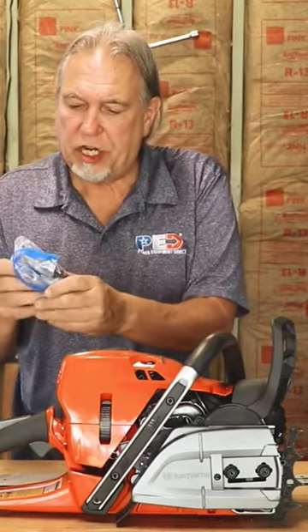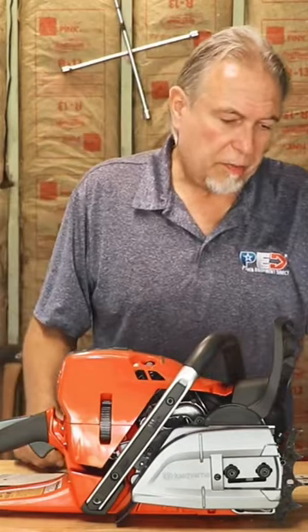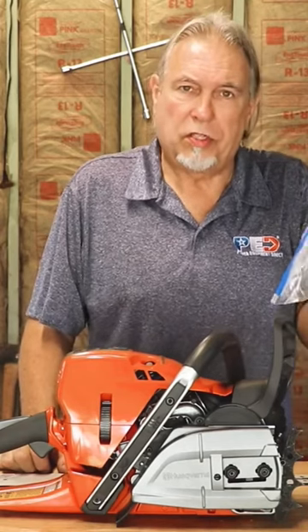Wrap it tight so that the chain is completely saturated in oil. Seal the bag up and let it sit — half a day is fine, overnight is better. Let as much of that oil get into all those little orifices, all those little oily holes that are in the chain. When you go to put it back on the saw, it'll be lubricated right from the start.